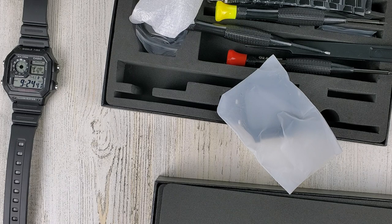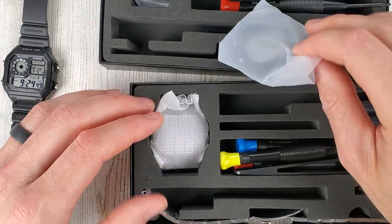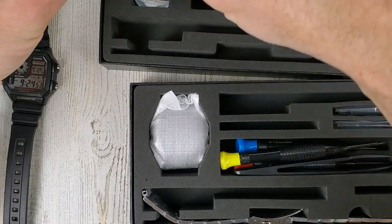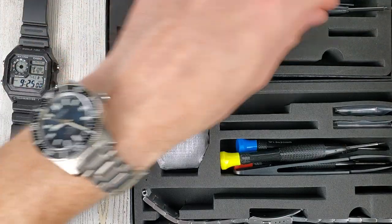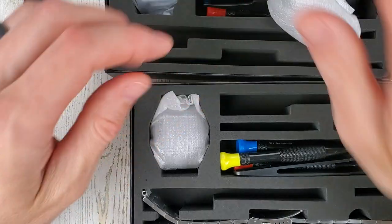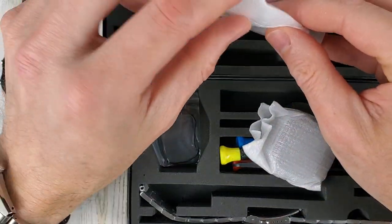Didn't really do that good of a job of packaging it, I guess. This guy should go over here and all the screwdrivers go in this one here — I'll fix that up later. But here's the other kit. This is supposed to go in here; man, this thing really got jarred around.